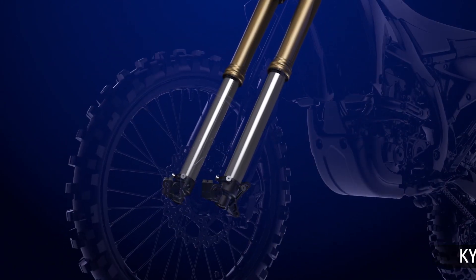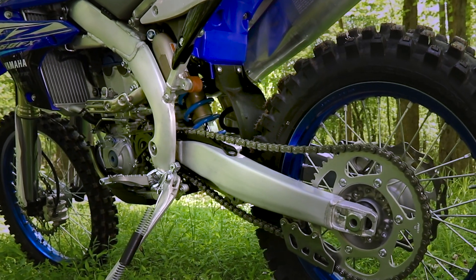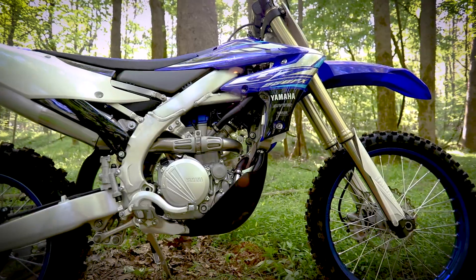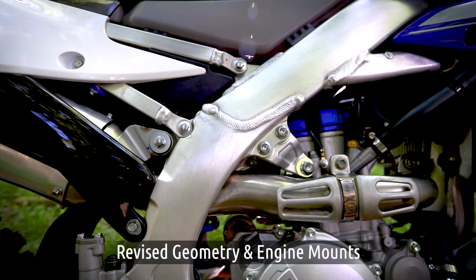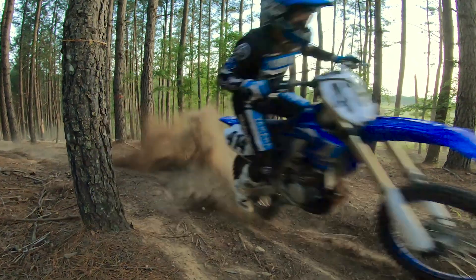A cross-country-tuned coil spring front fork and rear shock provides superior stability and impact absorption, combined with a new aluminum frame with revised geometry and engine mounts for nimble, lightweight handling in the gnarliest of off-road conditions.